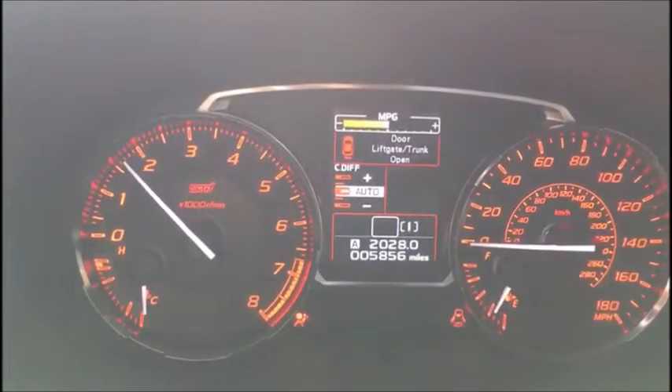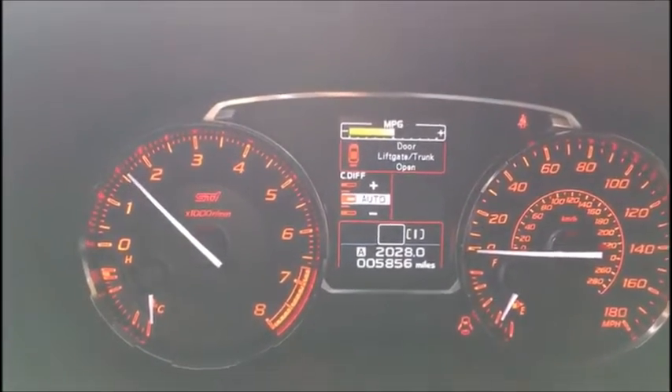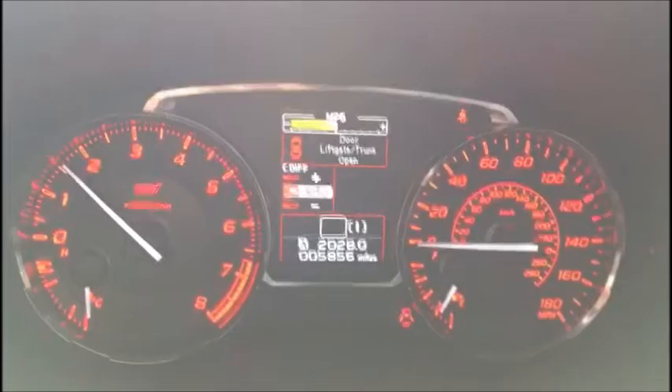We'll step on the clutch and use the new key to start the car — and we're good to go. 2017 Subaru WRX STI.